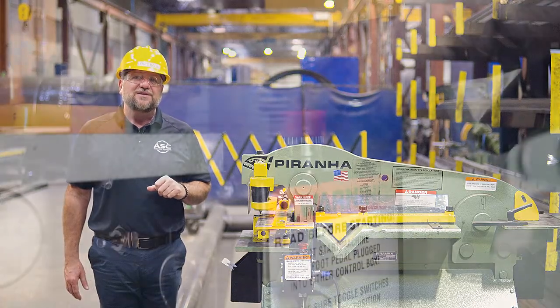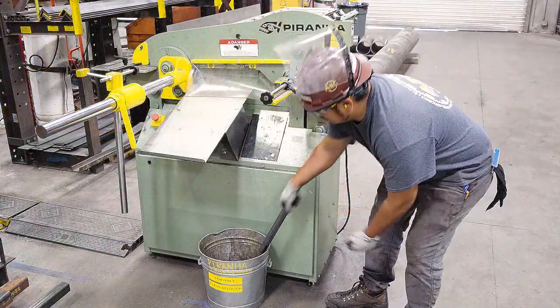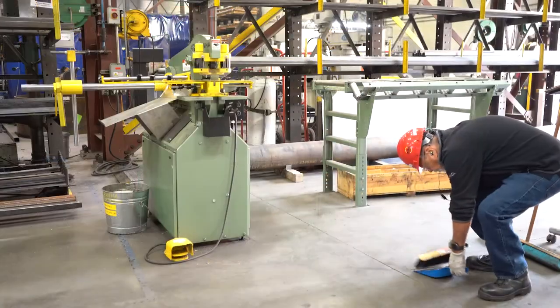After you are done with your cuts, turn off the machine by pushing the stop and start button. Retrieve your cuts and clean up your area for the next person.